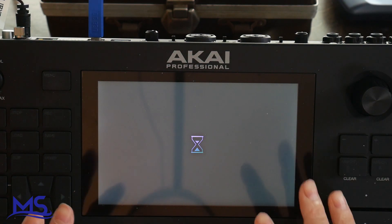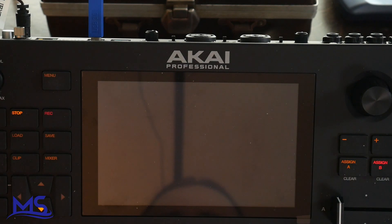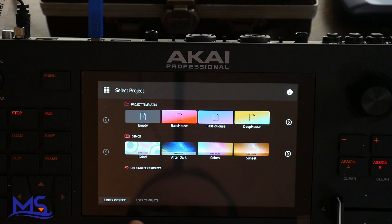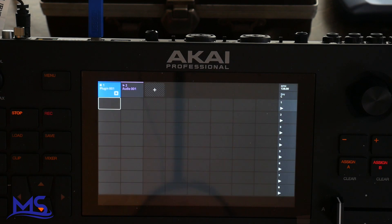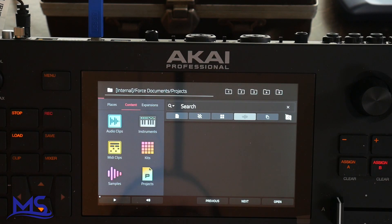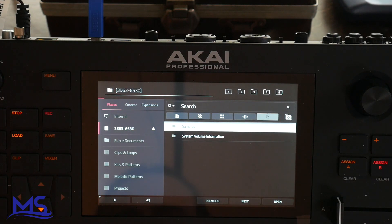Now it should bring me back to the Force screen. You can hear that it disconnected. The Force restarted, so I'm going to go to an empty project just to make the process quicker. Go to menu, go to my browser. Now whenever I go to places I should be able to find those samples.